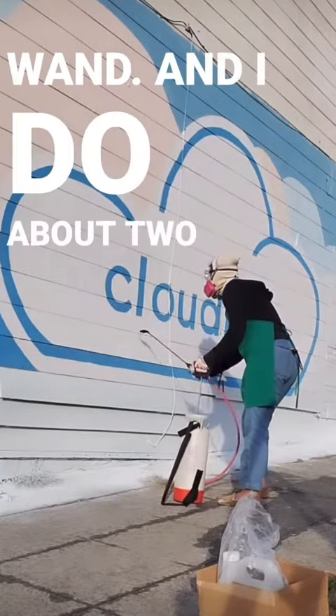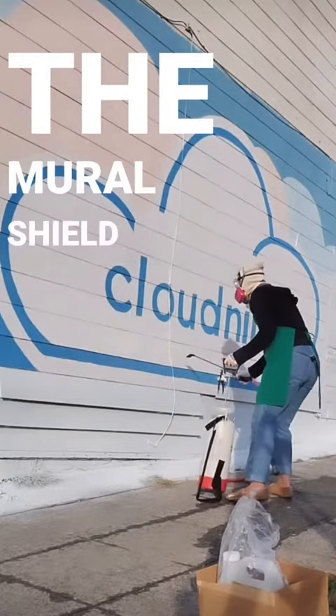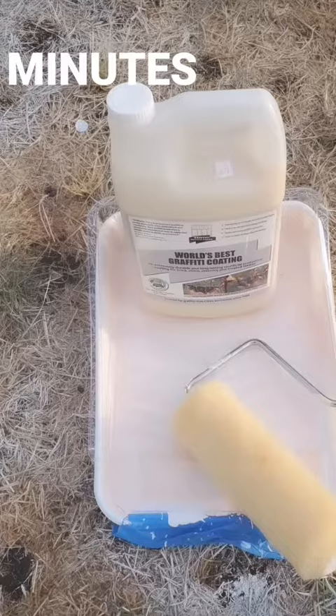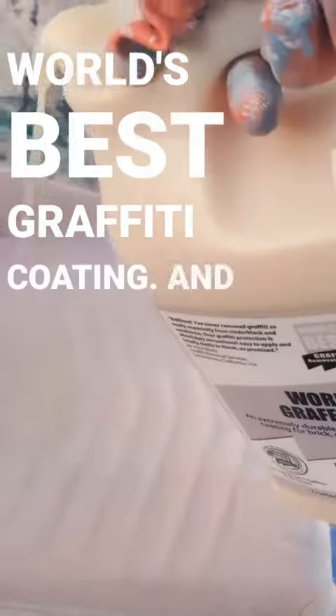I do about 2 coats of the Mural Shield with 10 minutes in between. Then I wait 10 minutes and I apply the World's Best Graffiti Coating. All I have to do is pour this into a pan and I can use a roller for the World's Best Graffiti Coating.